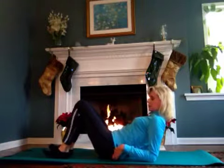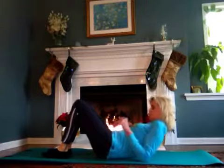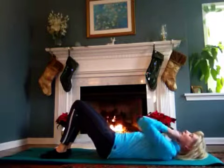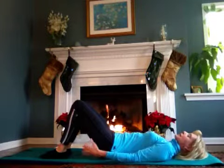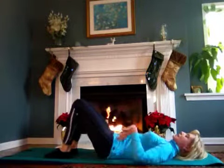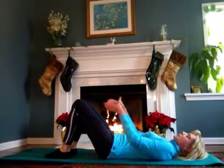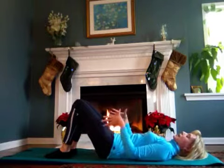First, you're going to lay down carefully. You can use your arms to help brace yourself — your forearms and your abs. Lay down, let your back settle in, your spine, and fold your knees, bend your knees, and keep your hips, knees, and ankles in alignment.